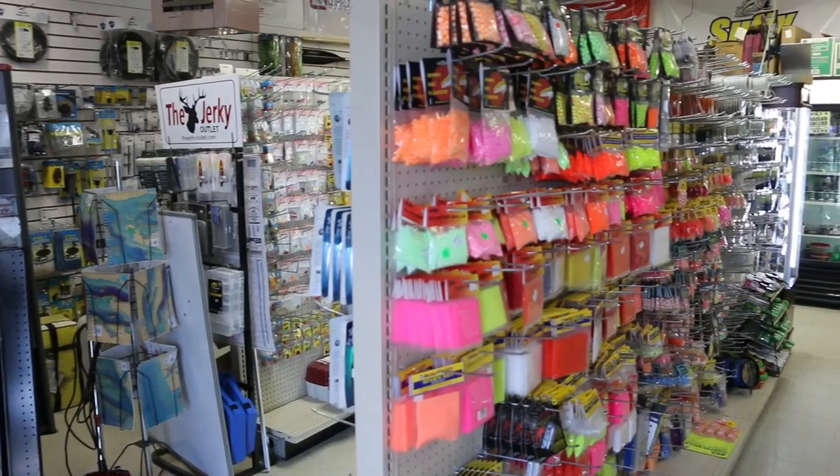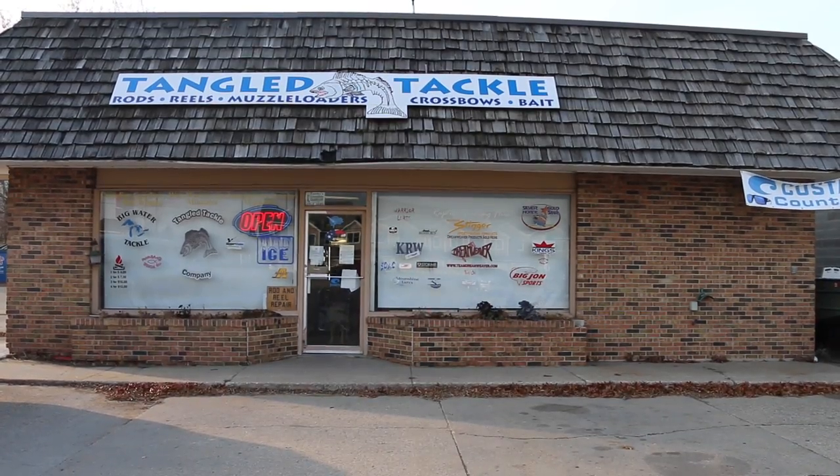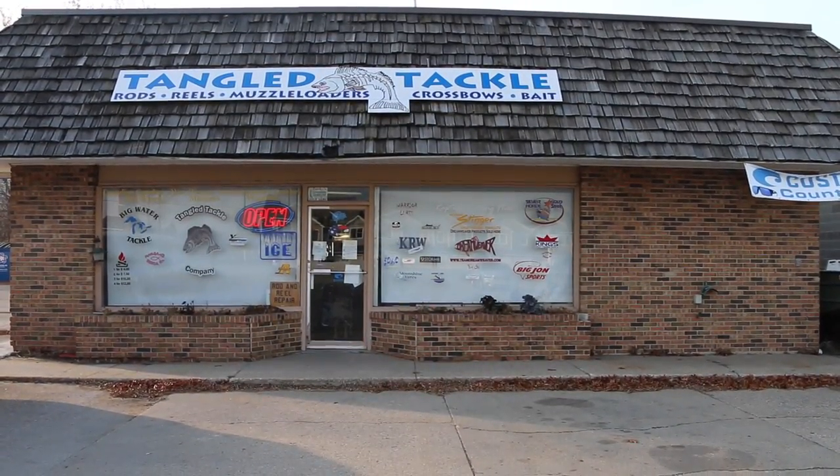Absolutely. First off, I want to thank Tangle Tackle Sport Fishing for letting us into their shop today. That's where we are right now. We're in Manistee, beautiful Manistee, Michigan on a cold November day talking about fishing when I actually wish we were out fishing. If you ever need anything in Manistee, come on down and see Bud here at Tangle Tackle. He's got everything you can want. Thanks to him for letting us in here today and for everything he's done for us over the years.